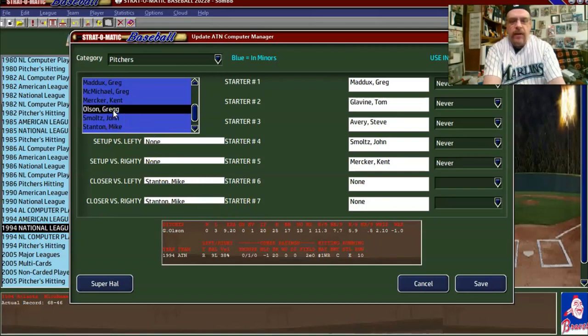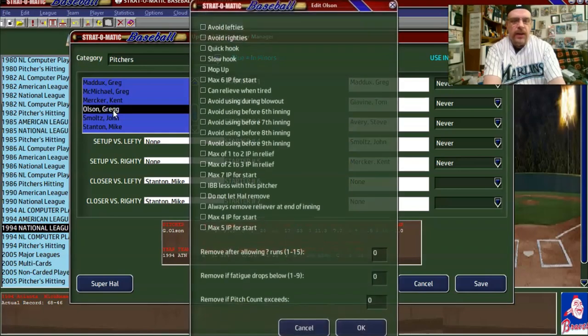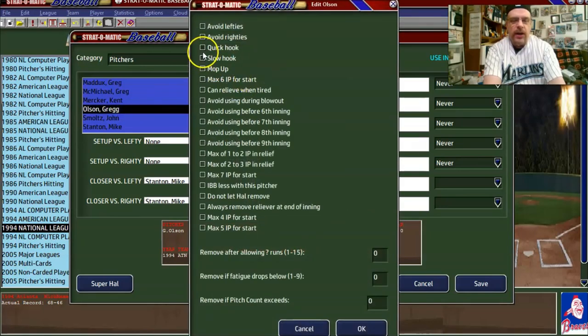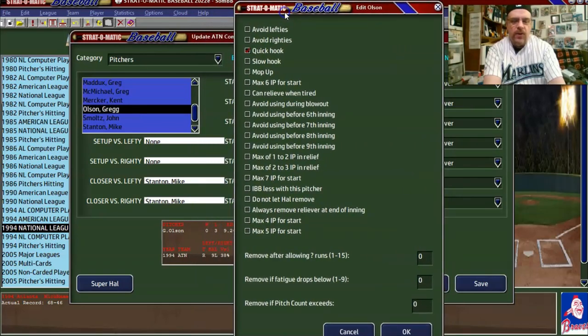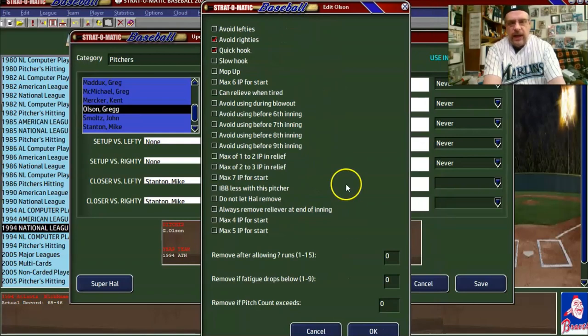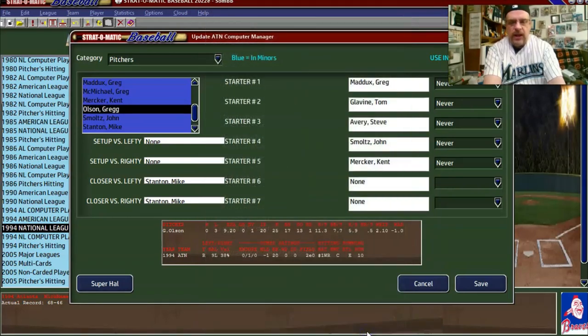Greg Olson had a 9.20 ERA, so we're definitely going to put him on 'quick hook.' He's a 9L — much better against lefties even though he is a righty — so we're going to say 'avoid righties.' Even though on the batter's cards righties would have the advantage against him.